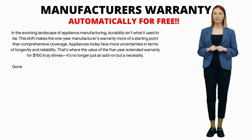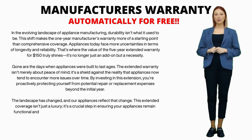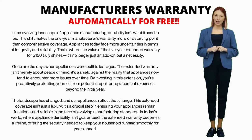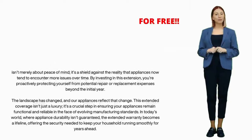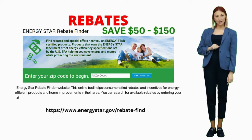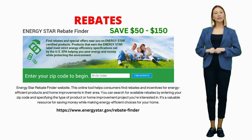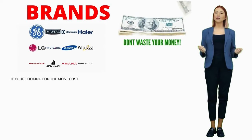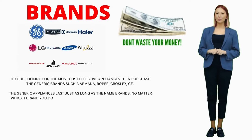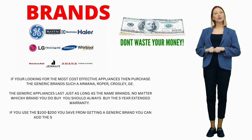But before we dive in, let's talk about a few things. A manufacturer's warranty, usually lasting a year, covers any defects or issues that might pop up with the appliance. This comes with any and every appliance sold, and is free even if you don't buy the add-on warranty. Also, most utility companies offer rebates for new, energy-efficient washers, which are pretty much the standard these days and can save you 50 to 100 bucks on your purchase. I recommend opting for a basic, low-cost washer with a 5-year warranty. Whether you buy the most expensive model or the mid-range one, a higher price tag doesn't guarantee a longer appliance life — it just adds more fancy features.